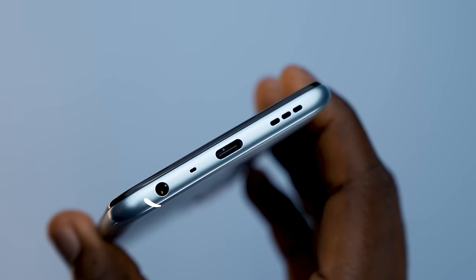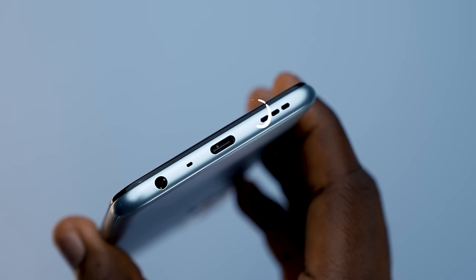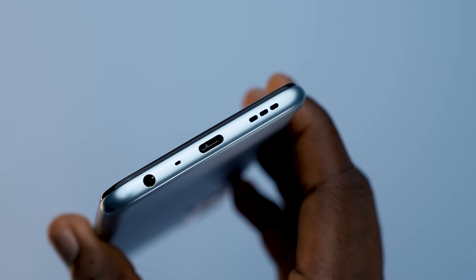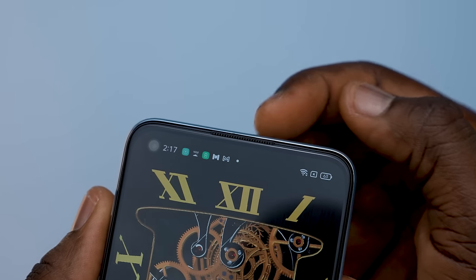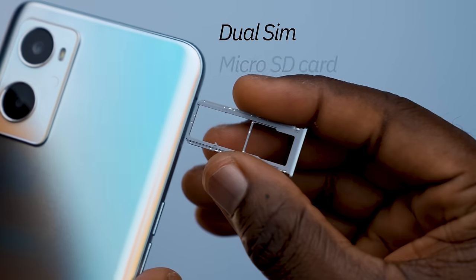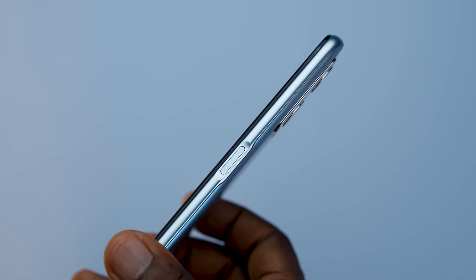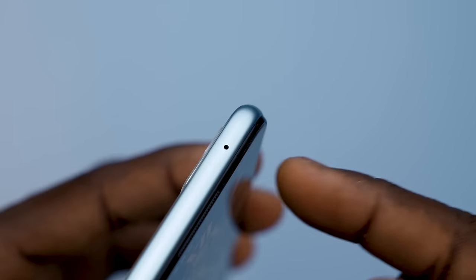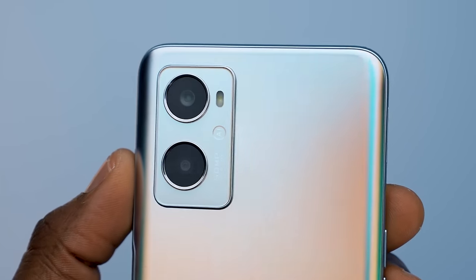On the body of the A96, you get all the standard features you would normally expect: a 3.5mm headphone jack, a microphone, USB Type-C charging port, and speaker grills located at the bottom. You also get a front-facing speaker on top of the screen that offers a dual speaker listening experience and a small hole-punch selfie camera. On the left side, you get the SIM tray and volume rockers — it's a dual SIM with a microSD card slot. On the right side is the power button that doubles as the fingerprint reader. At the top is another mic, and on the back you get a dual camera setup.